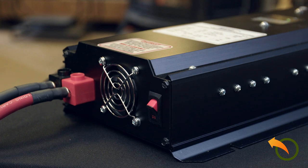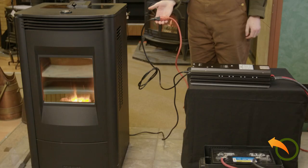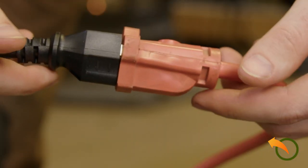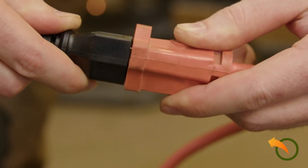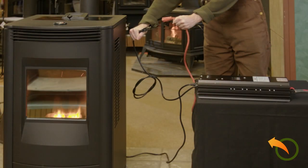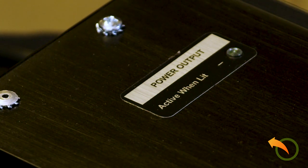5 simple steps in under 5 minutes. Now let's test the system to prove that it is functioning properly. We do this by pulling the power cord of the 933 out of the wall. This simulates a power outage. The stove continues to operate flawlessly. The LED labeled 'active,' when lit, indicates that power continues to flow from the 933.